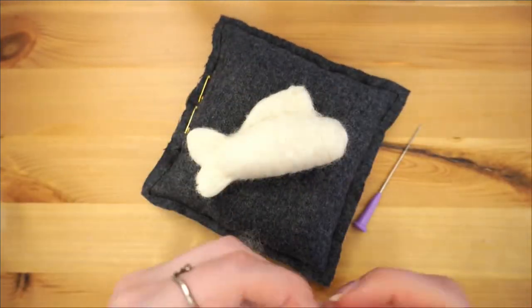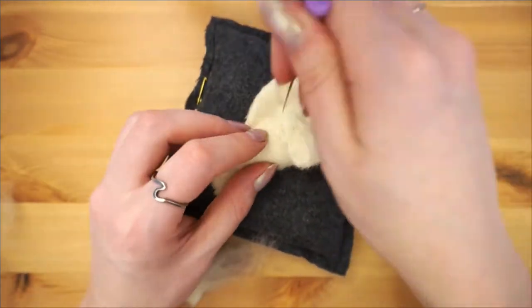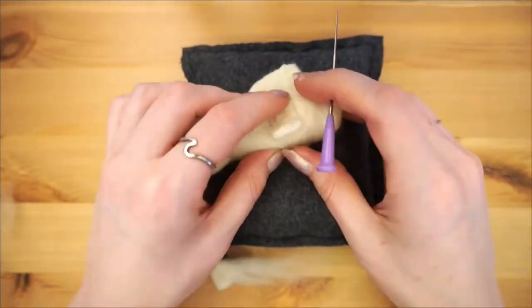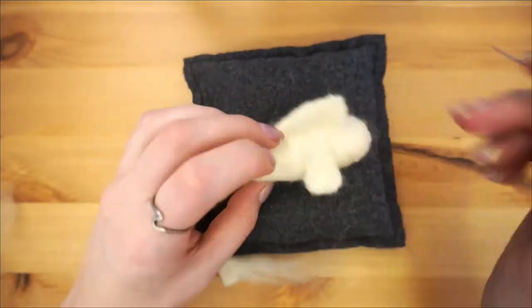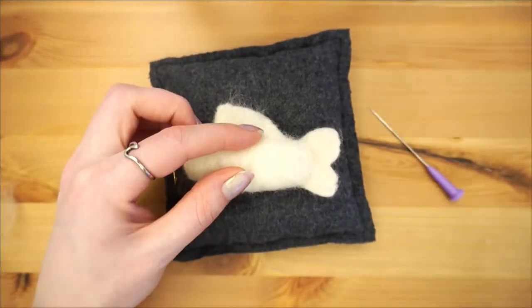For the side fins, try to put them on evenly. When you put on your second fin, very lightly felt it on first, then look at the koi from a few angles to make sure that it's in the right place before permanently felting it down.